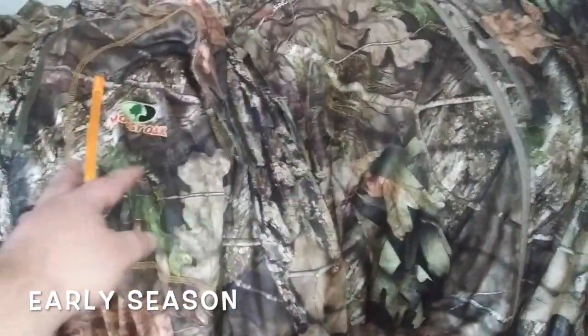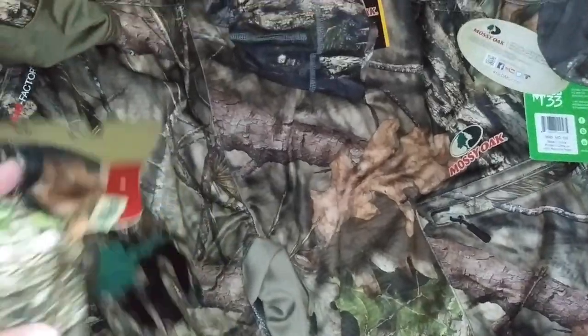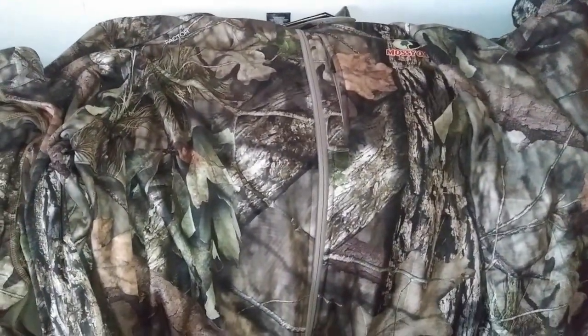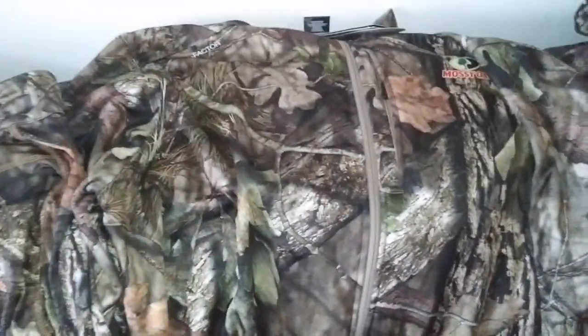Here's my early season lineup. I just got a real thin quarter zip here, a Scent Factor zip up top, Scent Factor pants, thin Mossy Oak gloves, and a thin skull cap, and then just a turtleneck to layer. They're soft shell, Scent Factor, Mossy Oak Country — hopefully it'll work out pretty good this year. I wore this soft shell Scent Factor last year in the mountain country, liked it. It kept me pretty warm until about 35 degrees or so, and then you got to kind of step up.